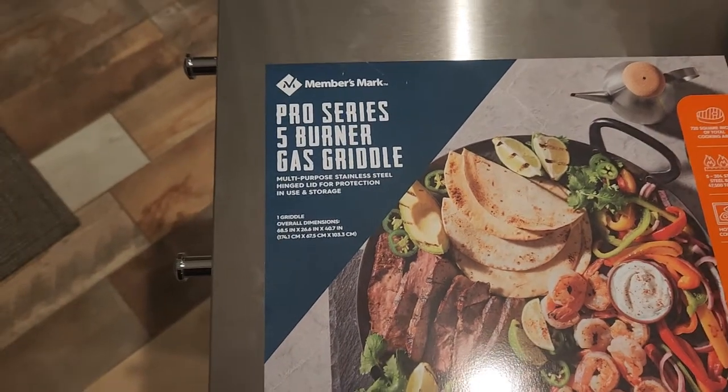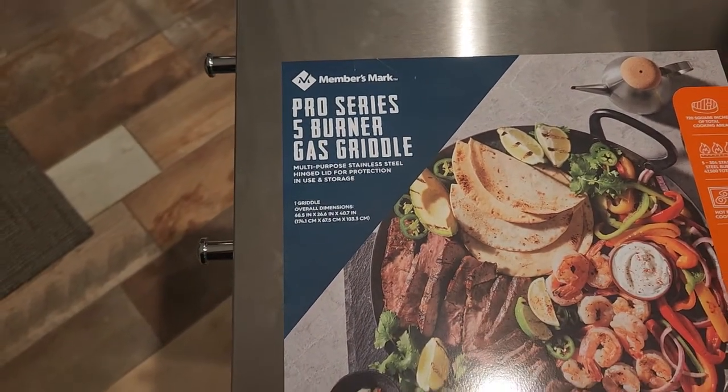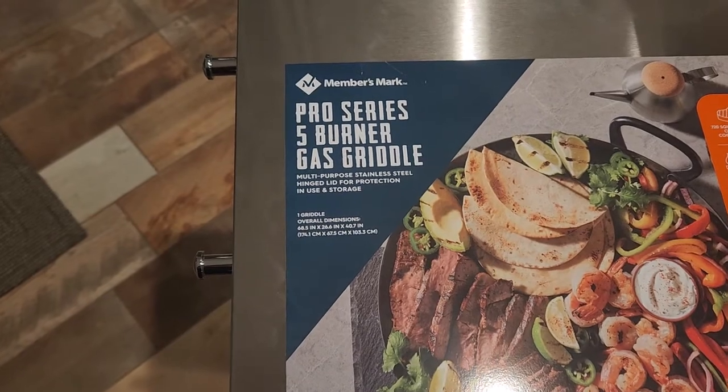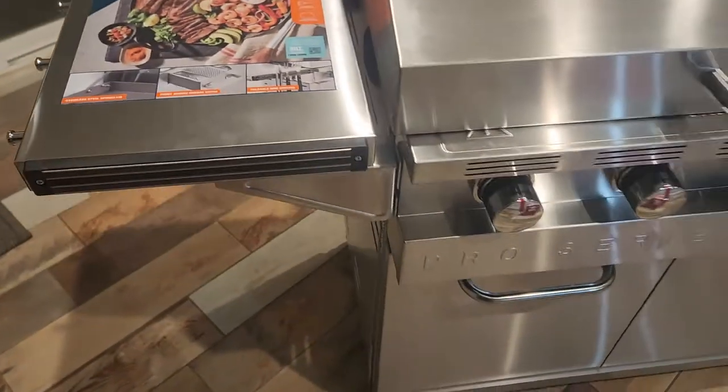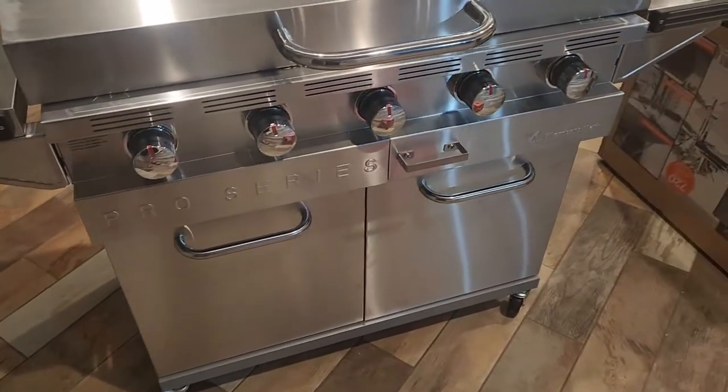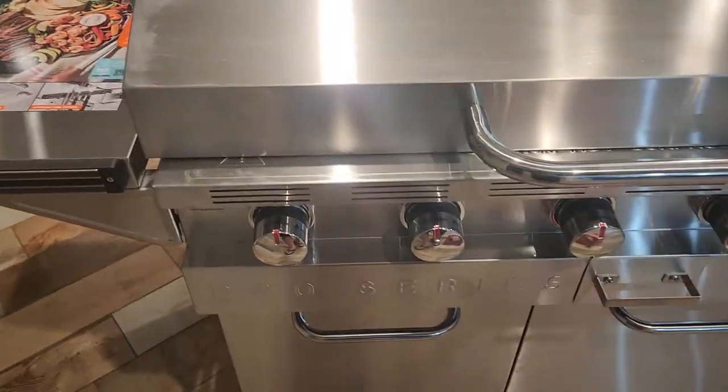Hi, this is the Pro Series 5-Burner Gas Griddle by Members Mark. I just assembled this — it's a 5-Burner Black Griddle.